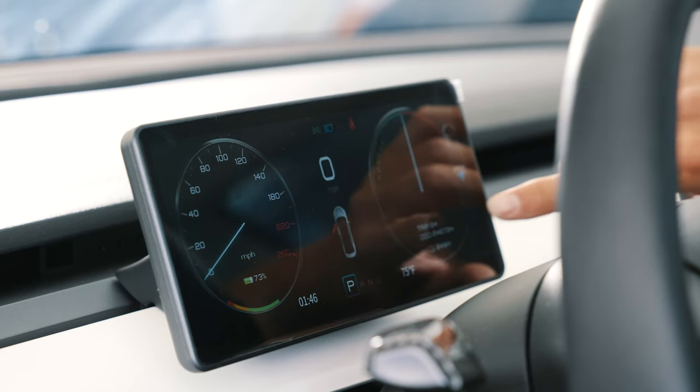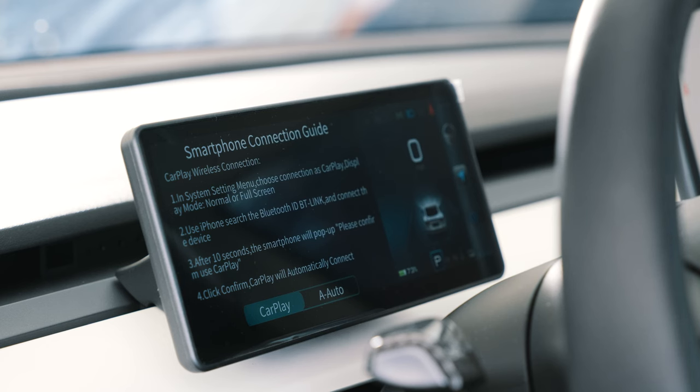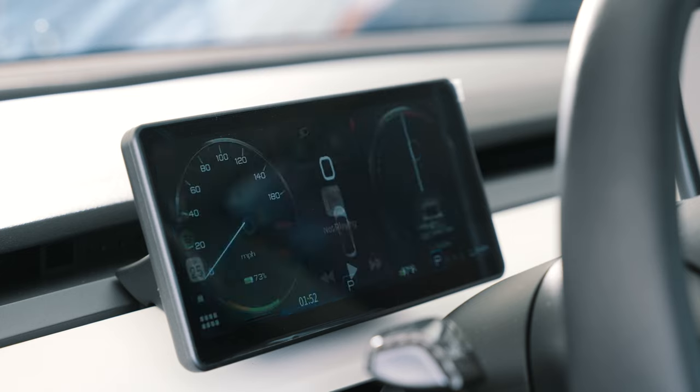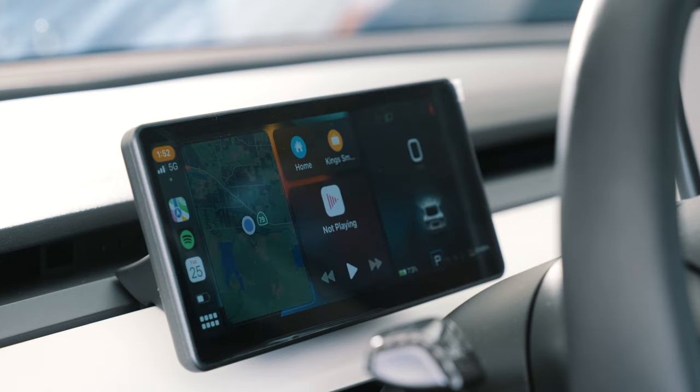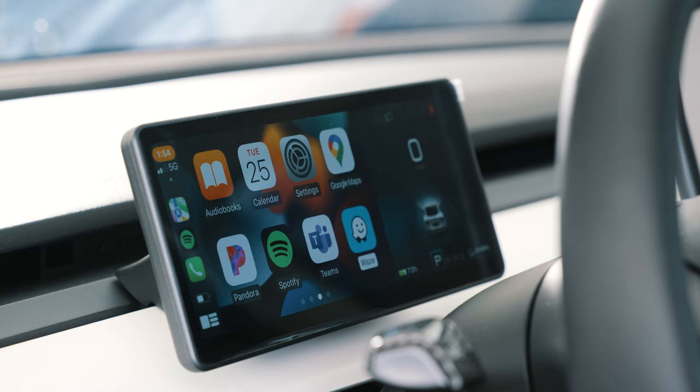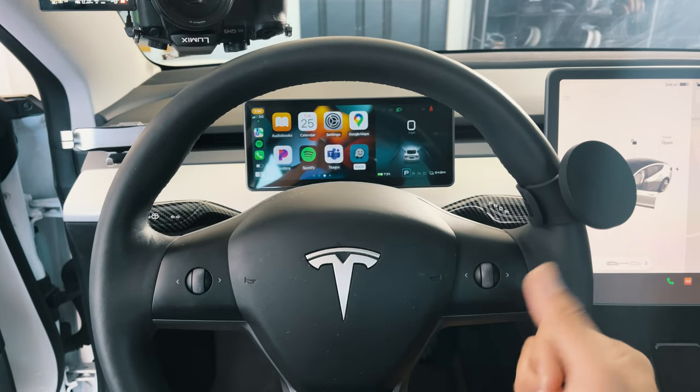Since I have an iPhone I'll walk through Apple CarPlay setup — Android users would follow the same steps for Android Auto. By default all audio comes out of the little monitor's speaker, but you want it coming from your car. To fix this, go to Bluetooth on your phone, find 'BT-Link' and pair it. Once paired, you can use the right scroll wheel to flip between the instrument cluster and the Apple CarPlay interface, and you can select icons and press to click.